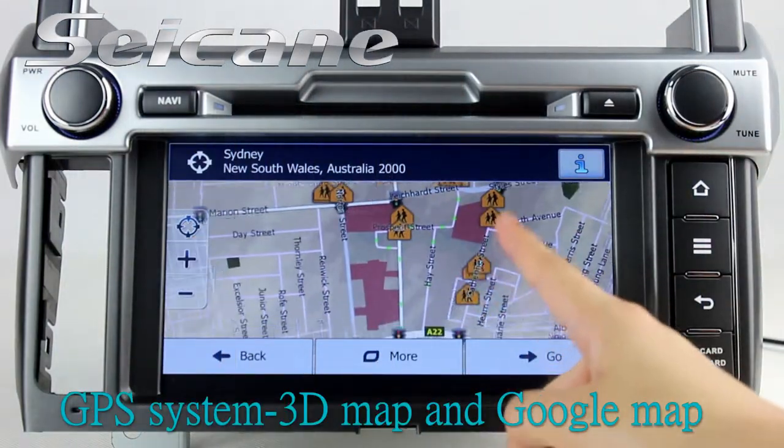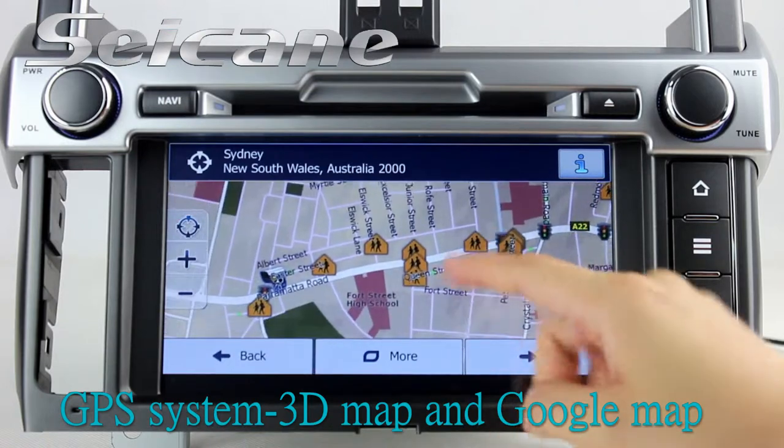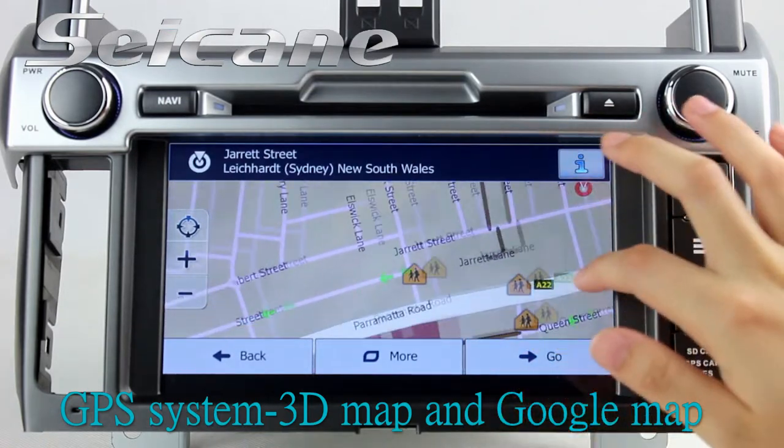The 3D navigation map shows you accurate GPS location and route information.